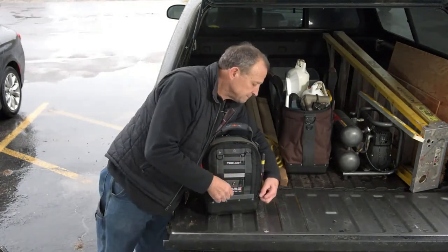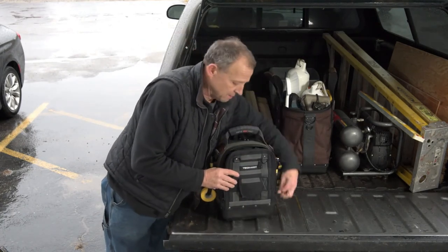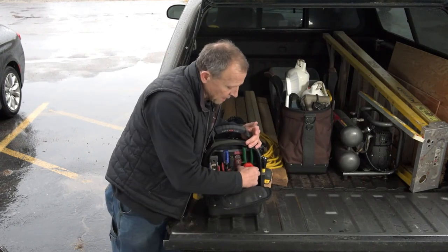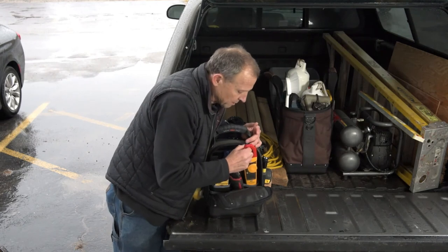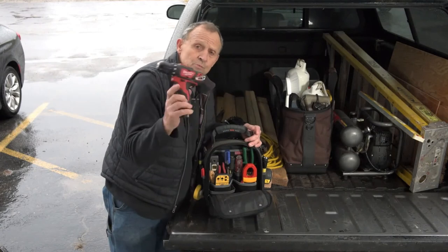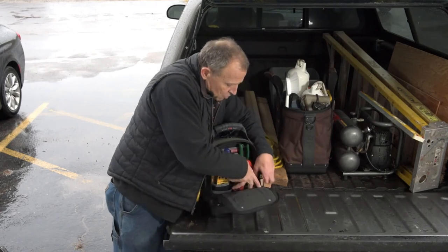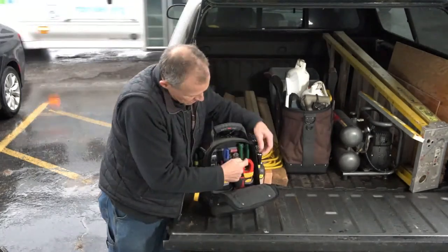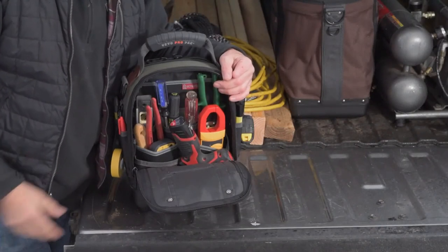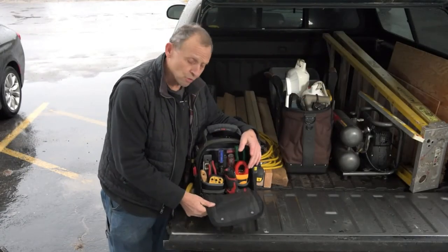On the back is the meter pocket side. You can put a multimeter, a conduit meter, or a clamp meter in here. There's even room for a small lithium-ion compact cordless drill. And there's still tool pocket storage over here — more pockets for screwdrivers, water pump pliers, tin snips, and a torpedo level. So you still have plenty of tool storage here.